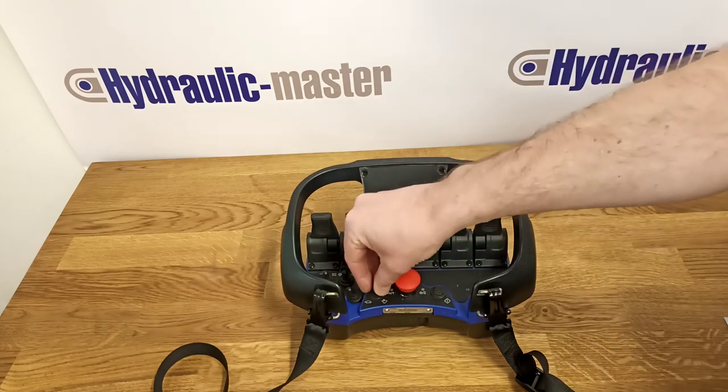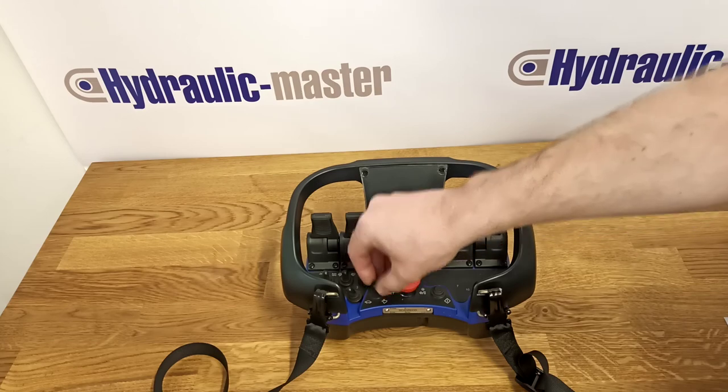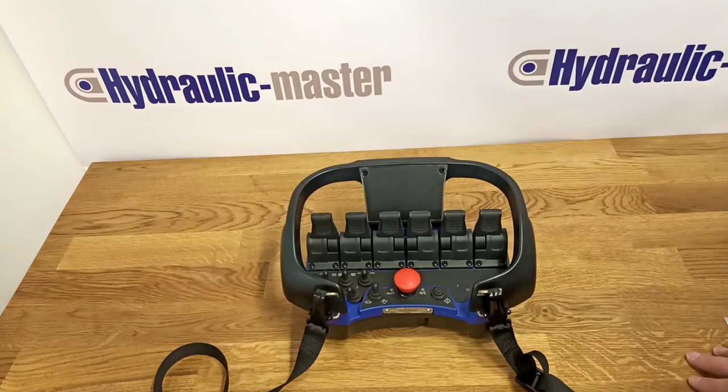I will make another video to show you how to program this switch. Hopefully that's been helpful to you. If you need any more information on this equipment or anything else from Hydraulic Master, please get in touch. Thanks very much and have a great day.